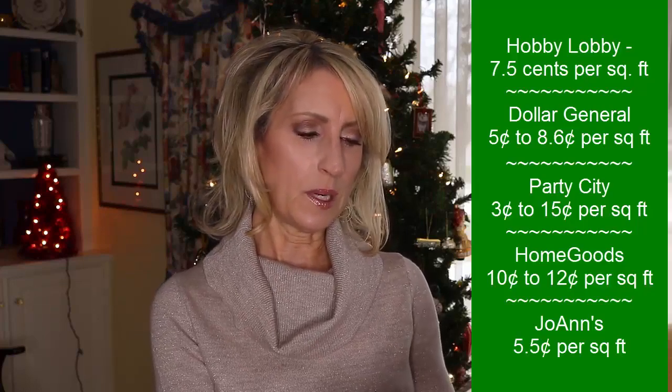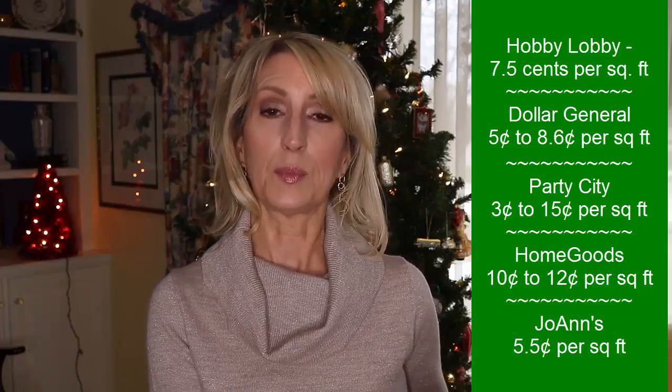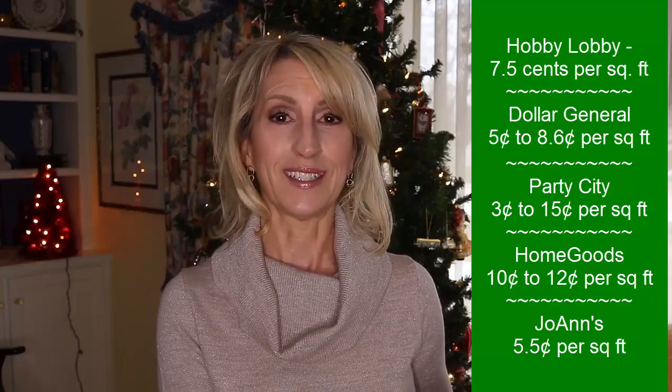Then I stopped at Joann's — used to call it Joann's Fabrics — a little smaller than a Hobby Lobby but with some similar things. They had rolls that were 45 square feet for $2.50, making theirs five and a half cents per square foot, which was a really good deal. My last new purchase was not a great deal itself, but I did have a 30% off coupon, and that was Hallmark. I love their paper because most of their papers have grid lines on the inside, so you can always cut straight.